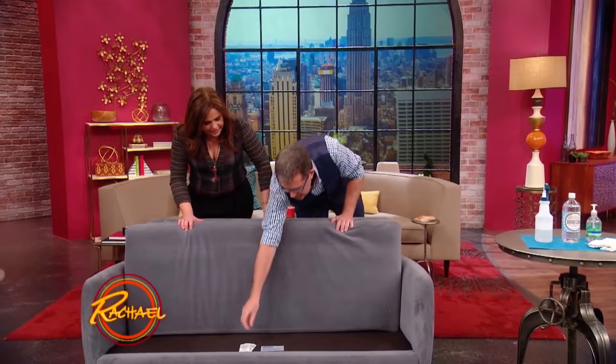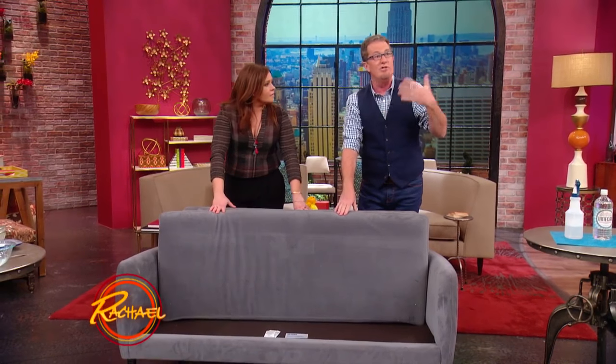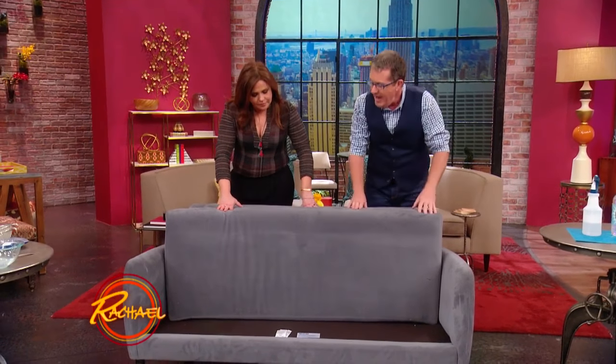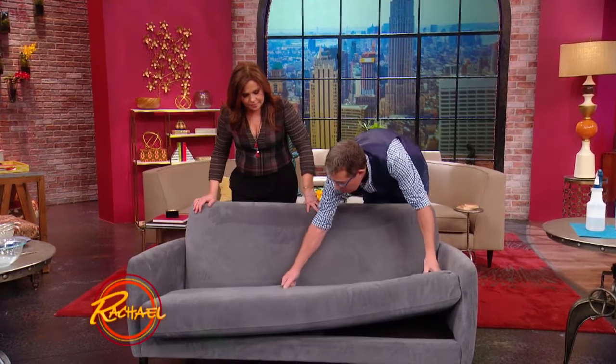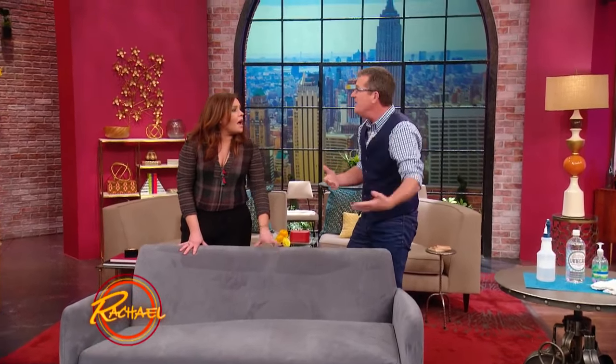Start first up by looking for a tag on a couch which will tell you whether it can be cleaned or will generally offer some advice for cleaning products. And the more important thing is, no matter if you're using a commercial cleaner or a homemade solution, test it first on the underside — something that isn't facing the room. That's exactly right.